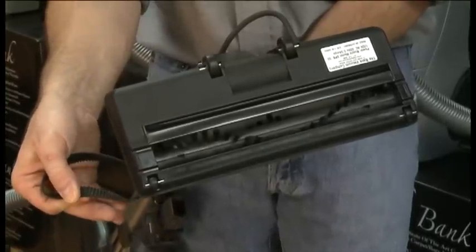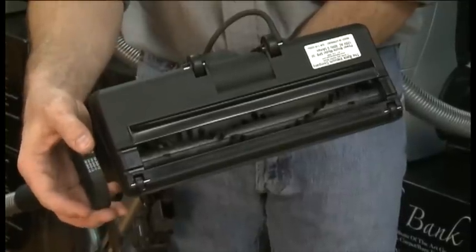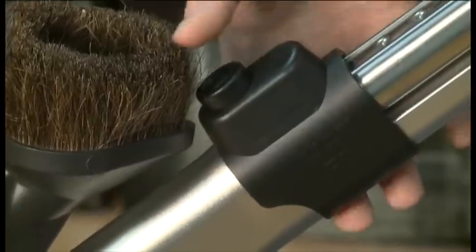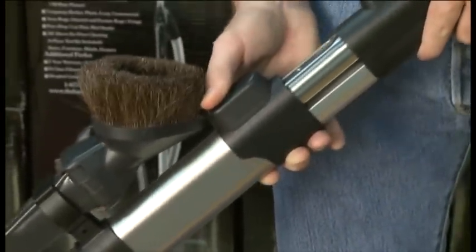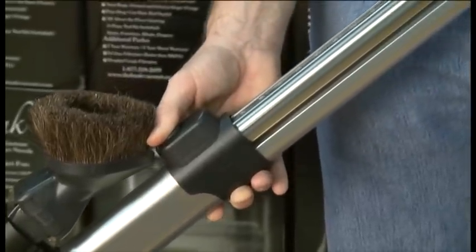The belt on the machine is a cogged belt, so a year from now or five years from now, the machine will work at maximum performance and continue to pick up perfectly. The Bank Vault has a telescopic wand that adjusts easily no matter what your height. When vacuuming, this will reduce as much tension from your lower back as possible.